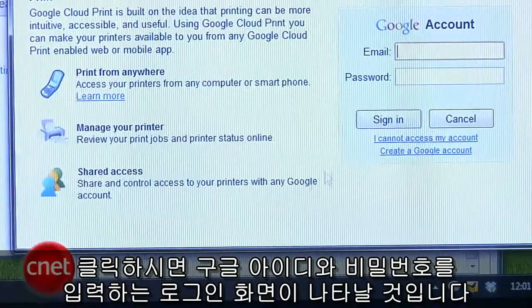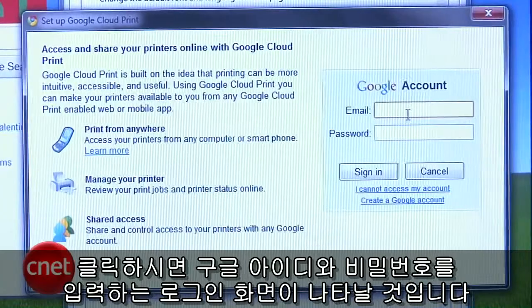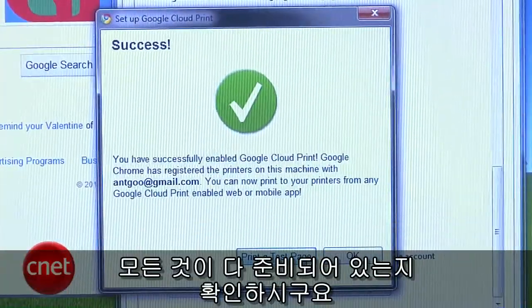After a quick click, you'll be presented with a sign-in screen where you'll input your Google account username and password, and then you'll be ready to go. Go ahead and print a quick test page to make sure everything's ready to go.